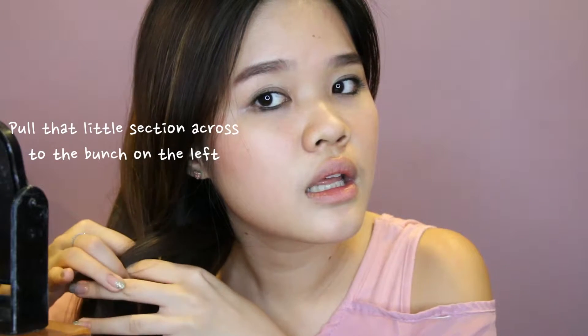Fishtail braid is really very easy, so you guys just follow my steps. It's really very effortlessly cute and chic, and very casual. Just take a little piece of your hair from one part and go over like that. After you merge it to the one on your left, pull another part from here and go over to the other side.